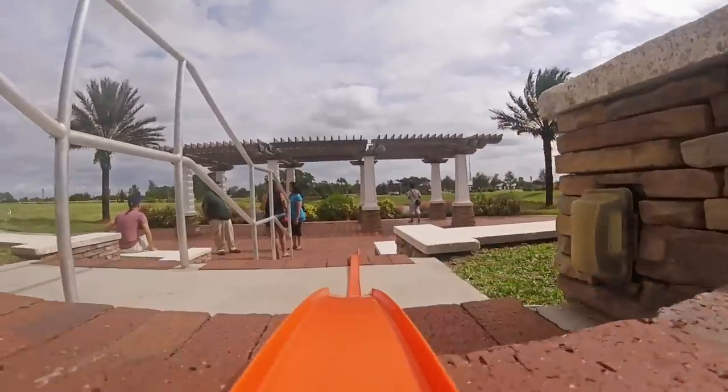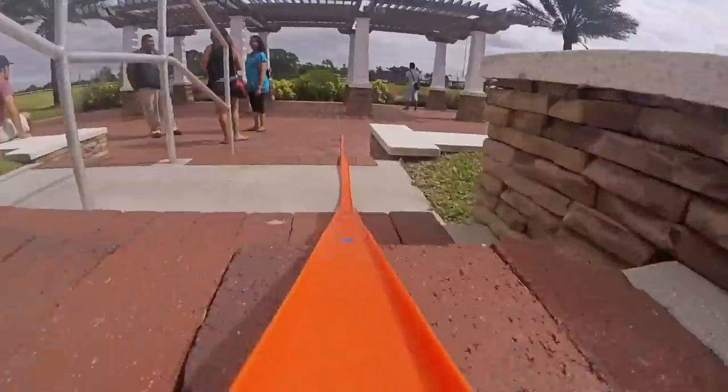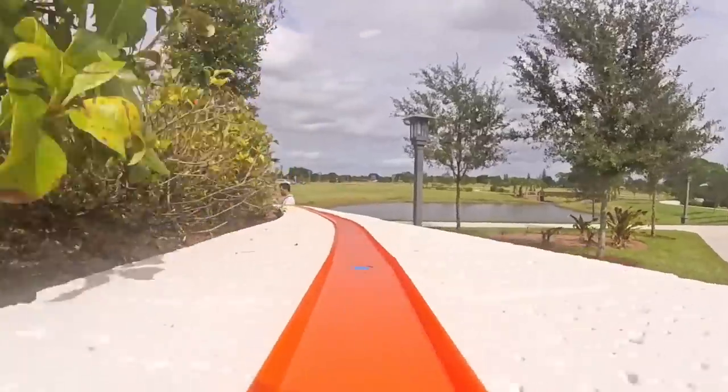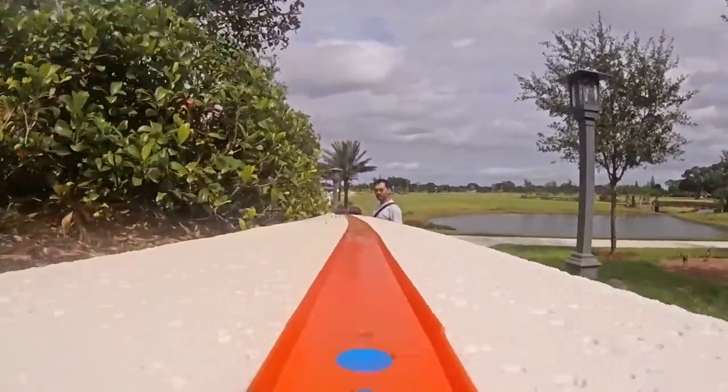We found steep inclines throw the balance off and cause the GoPro to crash before finishing the run. But we were able to find a few good spots in the park where the inclination was just right.